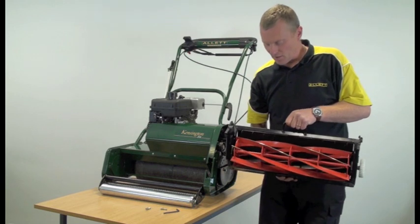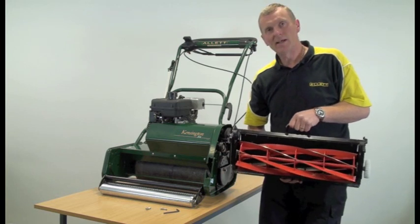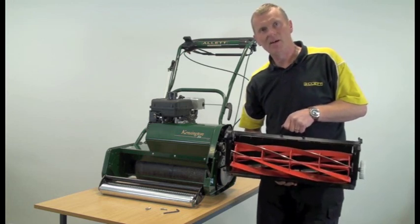One of the beauties of the interchangeable cartridge system is that we can take the cartridge out to do any setup or repair work on it rather than working in the machine. We're now going to fit a scarifying cartridge, but there's also a ten blade cartridge available for fine cut.